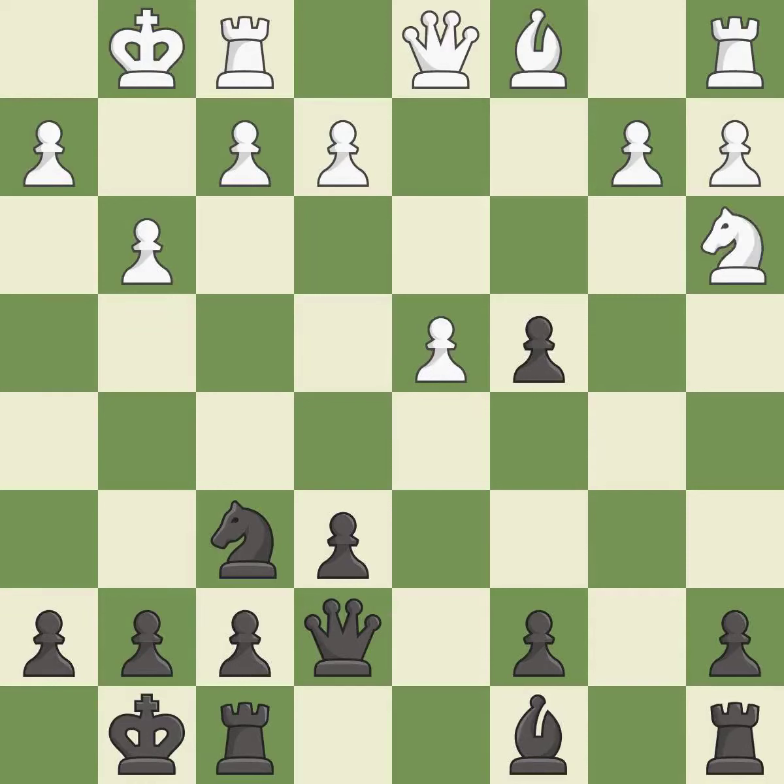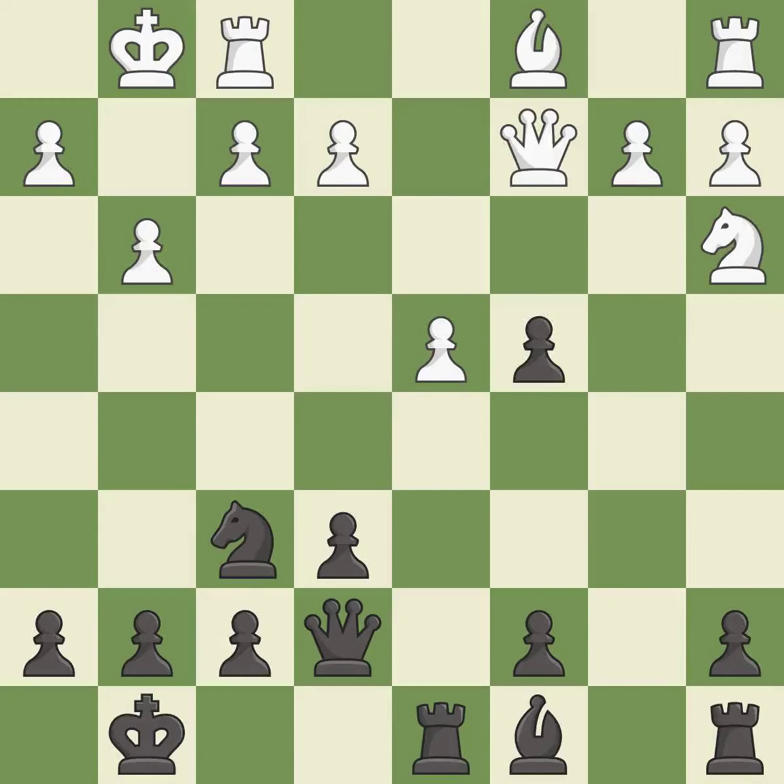This overlooks an opportunity to threaten winning a pawn — it is an inaccuracy. This is a fair move. It is good. This activates a queen by developing it off of its starting square.